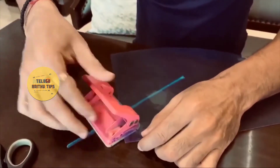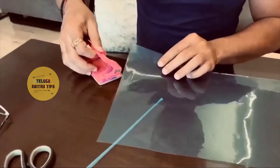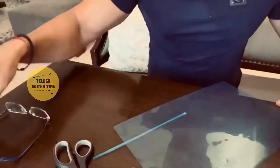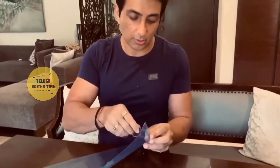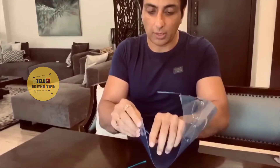We have punched it on both sides. After that, we have our glasses — we put these glasses into it.